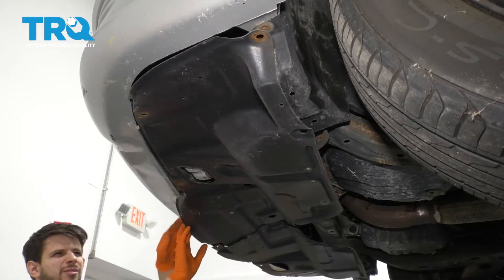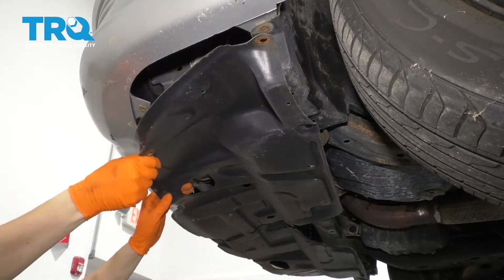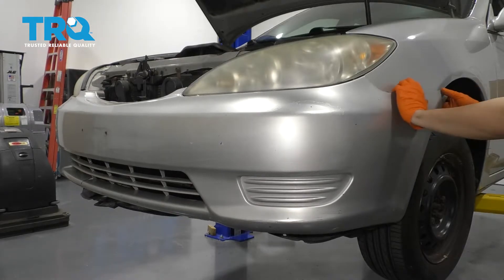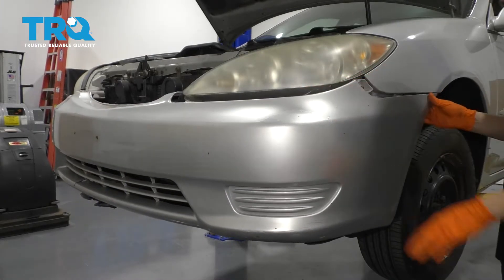I'm just going to ensure that that's all of them. Let's go back up top. Starting from the side, I'm going to pull out on the bumper cover and forward at the same time — that's going to unlatch it from here.